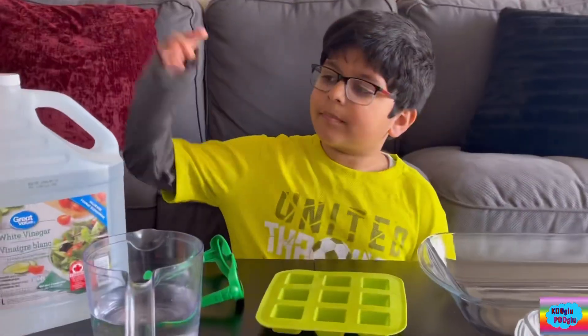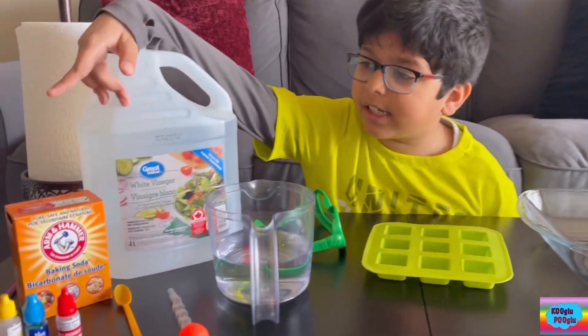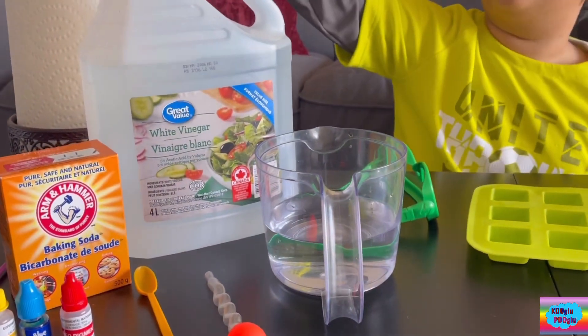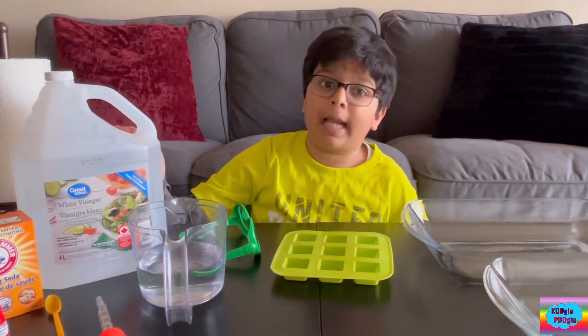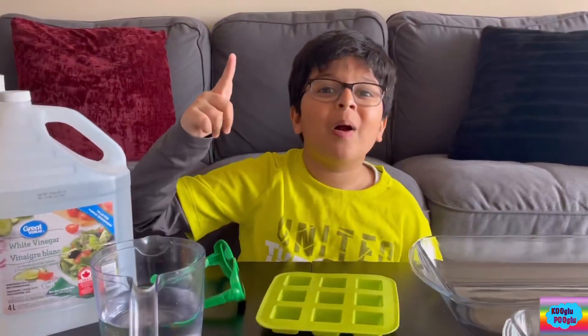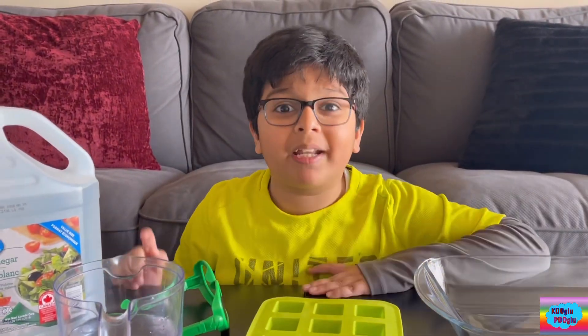Hi guys! You see two basic ingredients: baking soda and vinegar. You might be thinking of a volcano, but that thing is from the past. Now we're going to do a new experiment called fizzy ice.